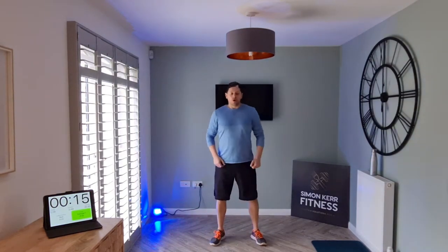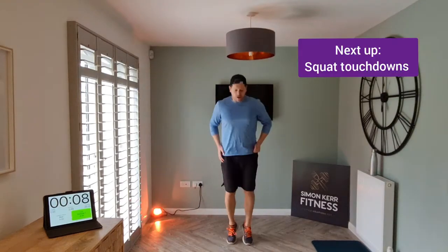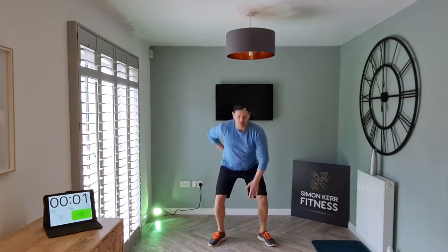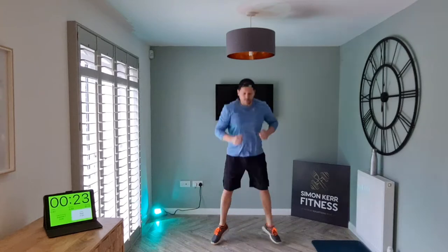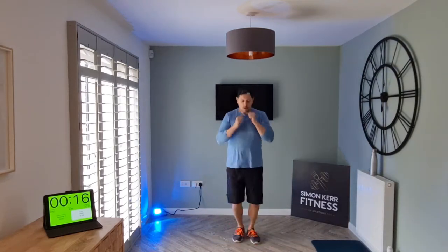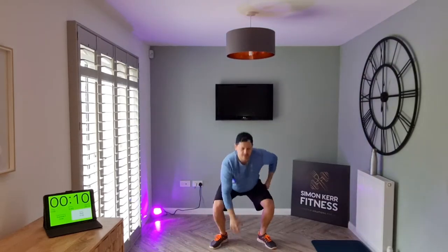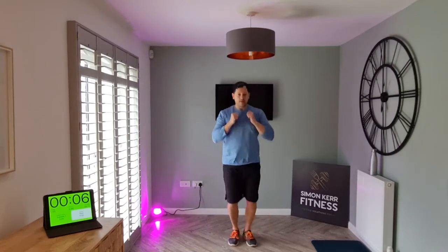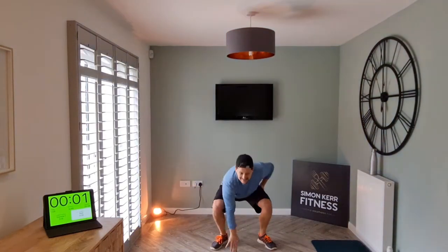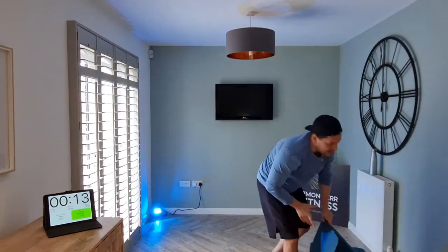Exercise number two, we're going to do squat touchdowns. Lift up, touch, touch, touch. If you want to take the impact out, just squat and touch. Nice and wide with the feet, sink onto the heels, let's keep going.